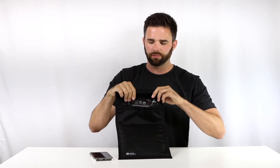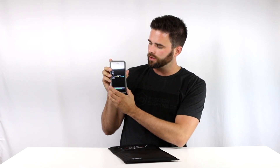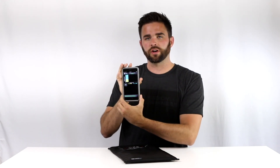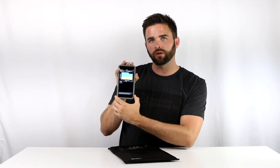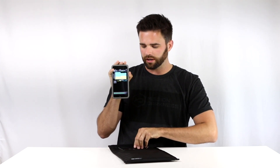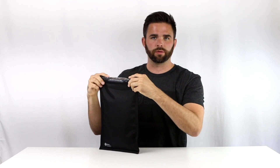We're going to test the signal blocking strength of the bag with our app. This app is called Faraday Test on the Apple App Store and MD Faraday Bag Tester on Google Play. If we click start here we can see the Wi-Fi signal — this is blue — this is pretty high strength since we're right next to our router. The yellow here is our cell signal, which is a little bit lower — a pretty typical scenario. We wait about 5 to 10 seconds for it to understand the signal environment, then we drop it in the bag and close it completely.